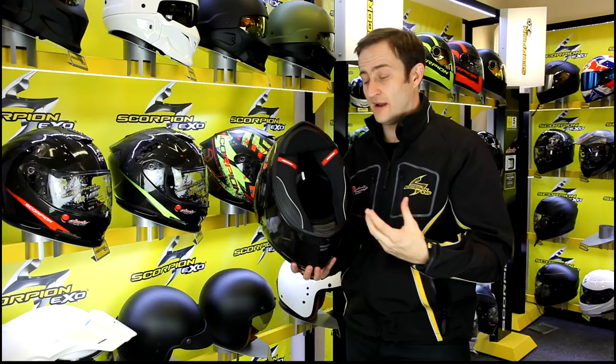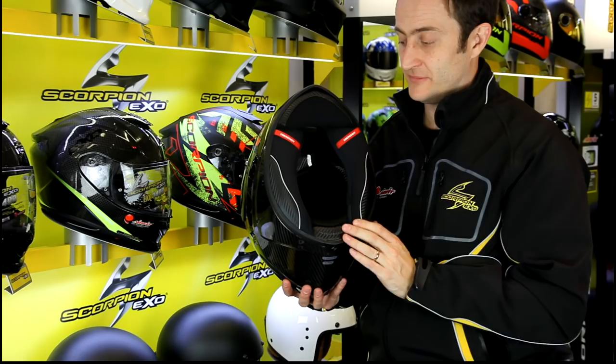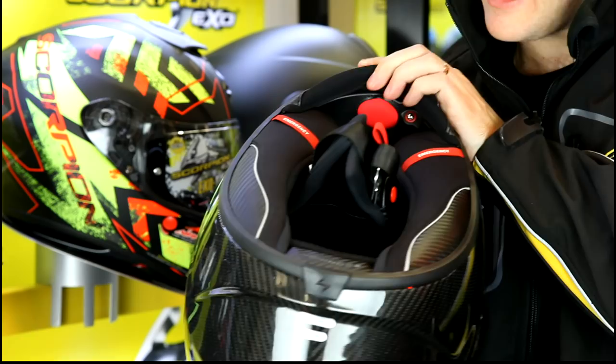As you can see from these emergency red tabs, you have the emergency release cheek pad. So if you do have an accident, paramedics are trained to pull those cheek pads out and remove the helmet safely — really simple for them to use and easy for them to see. Great features to have at this price point. Of course, you also get a D-ring strap, which keeps the weight down and is nice and simple to use.